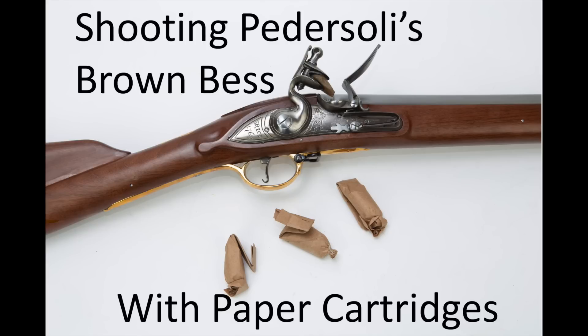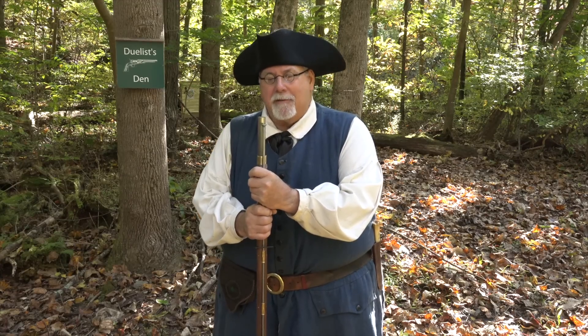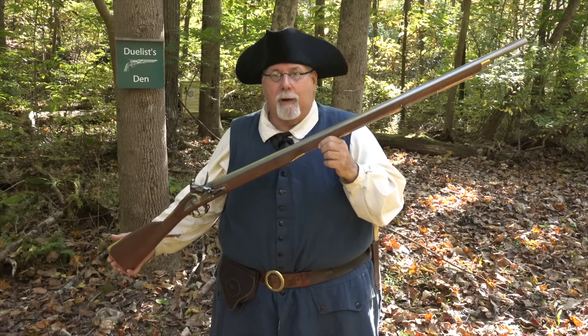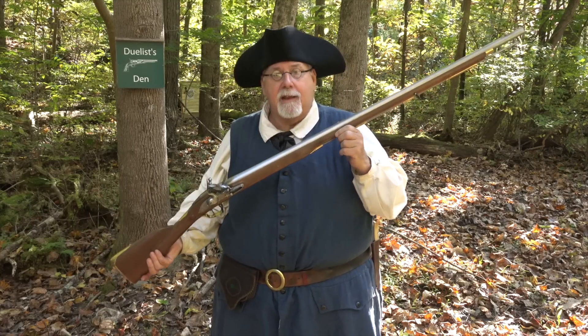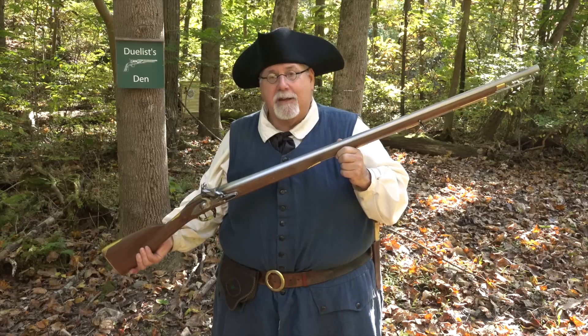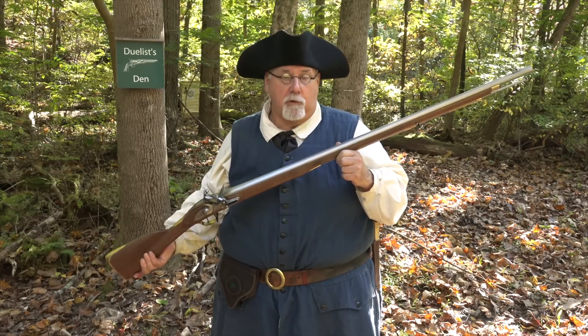Hi, I'm Mike Bellevue, and today we're back out at Dulest Den, and we're going to be shooting this replica of a second model Brown Bess. This gun is made by David Pedersoli in Italy, and he's represented here in the United States by the Italian Firearms Group.